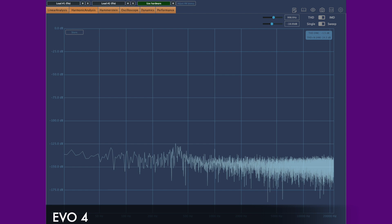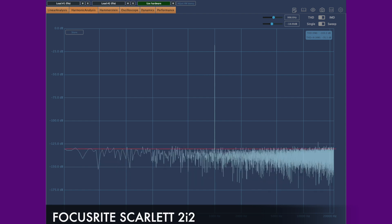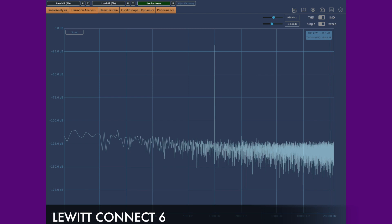The Evo and Audient perform the best here with a noise floor of approximately minus 135 to 140dB. The Scarlett and Volt are very similar at around minus 130 and 125 below. The Lewitt Kinect 6 has a noticeably higher noise floor, but this is still a very acceptable level and shouldn't cause any problems.